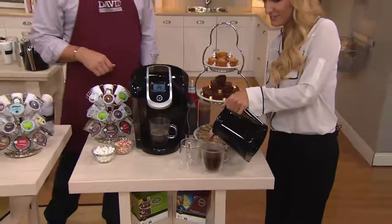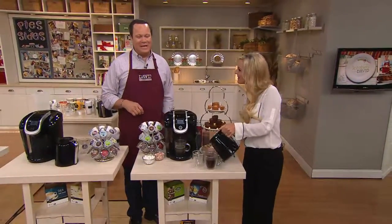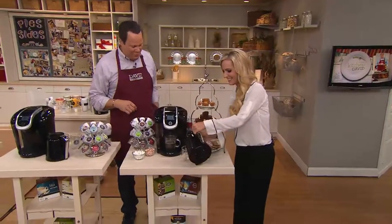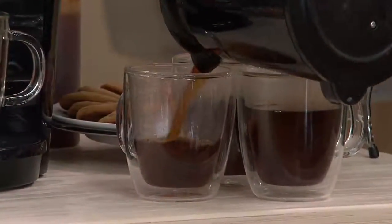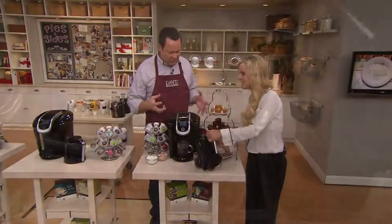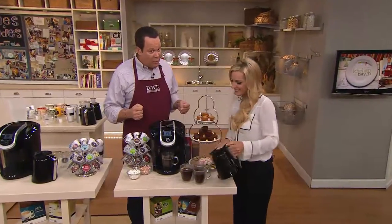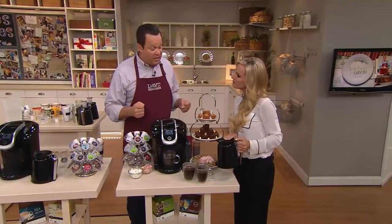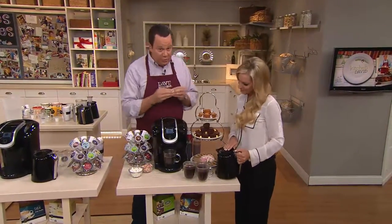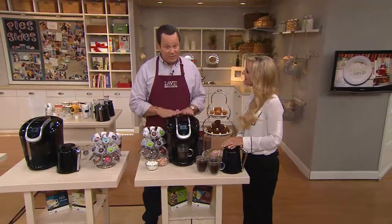I will tell you, this is on 5 easy payments on your credit card. It's also a special sale price because of our long and wonderful relationship with Keurig. Every now and again, we get an opportunity for a special sale on limited quantities of a particular item, and this is one of those.